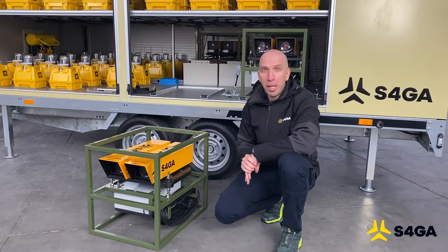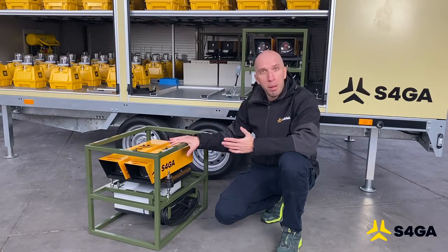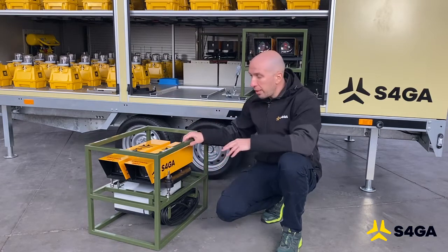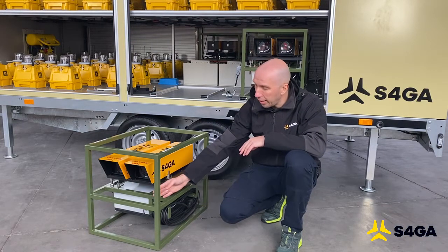S4GA mobile PAPI is an absolutely unique solution for all customers that require a quickly deployable PAPI system. It consists of a PAPI light integrated into a special crate made of stainless steel, a control box, 20 meters of cable and an antenna.